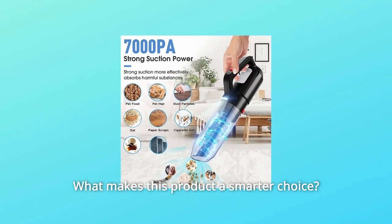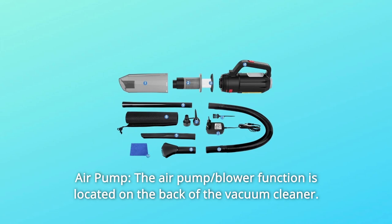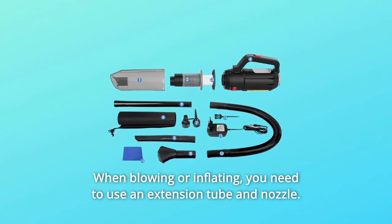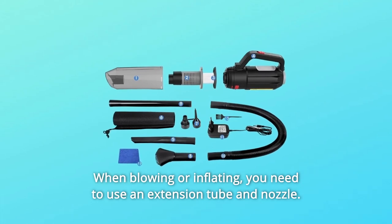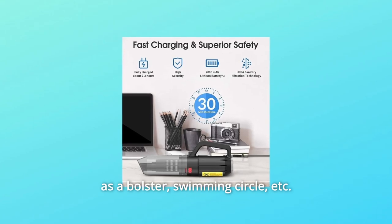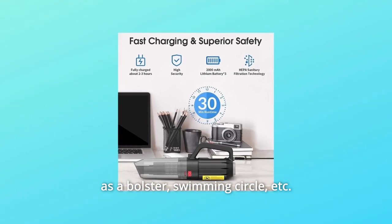What makes this product a smarter choice? Number 1: Air Pump. The air pump blower function is located on the back of the vacuum cleaner. When blowing or inflating, you need to use an extension tube and nozzle. The blow function can be used to blow dust and inflate items such as a bolster, swimming circle, etc.